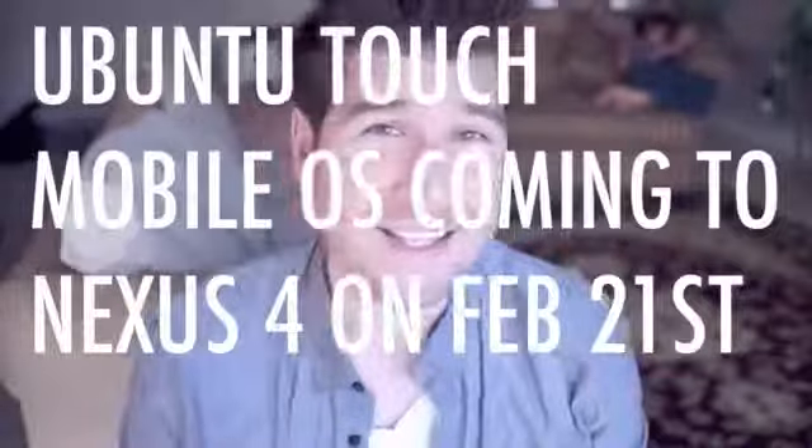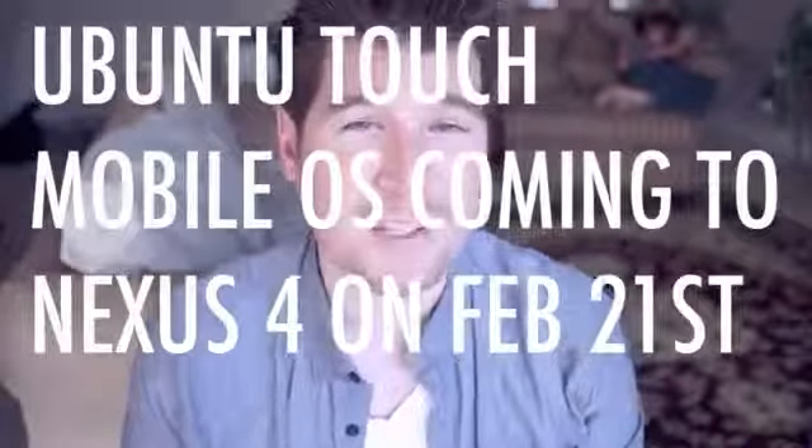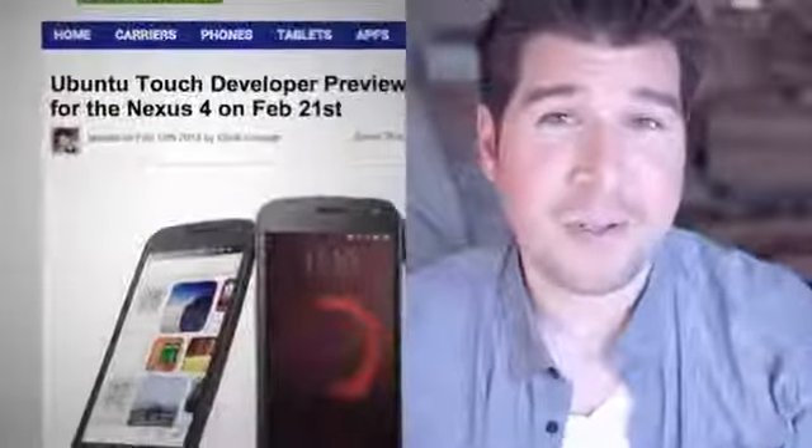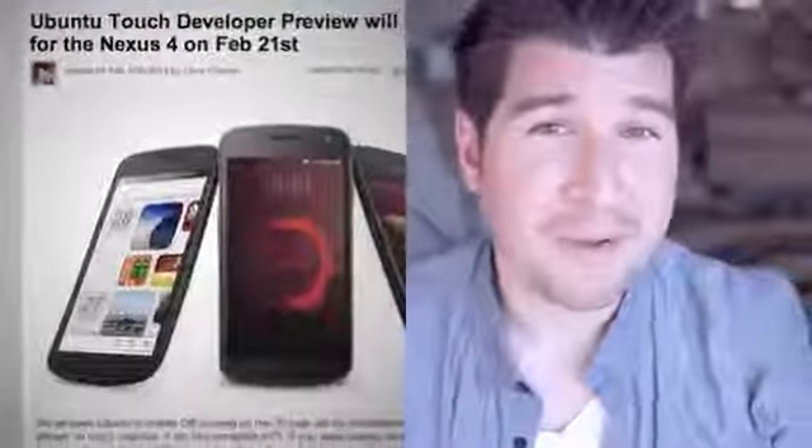The folks at Canonical, makers of the Ubuntu Touch Mobile OS, announced today that the Ubuntu Touch Developer Preview will be made available on February 21st. And while I know this isn't exactly directly Android-related, they also announced that it will be compatible with the Nexus 4.